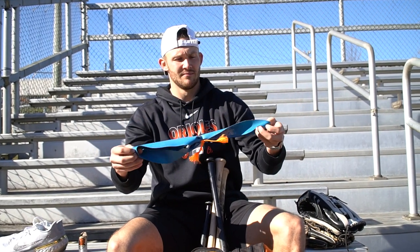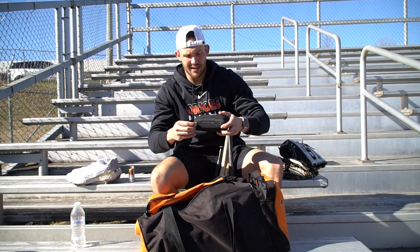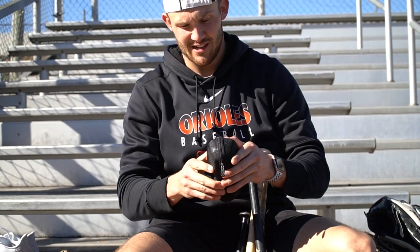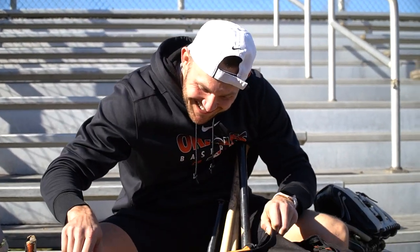Then I have these bands that I sort of use for a training exercise to keep my arms together and keep my line while I'm doing my drills. And I got my Oakley shades — I can't get the case open, but yeah, that's what's in the bag with Zach Jarrett.